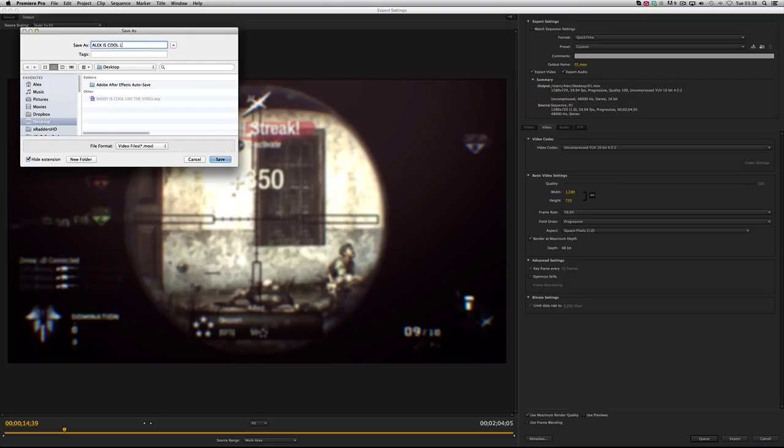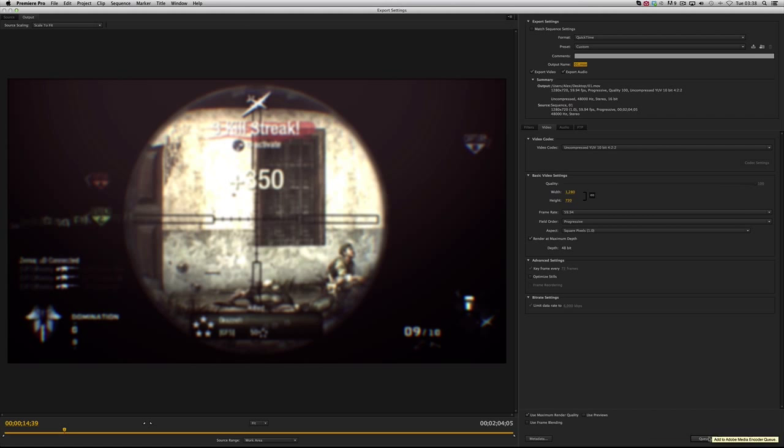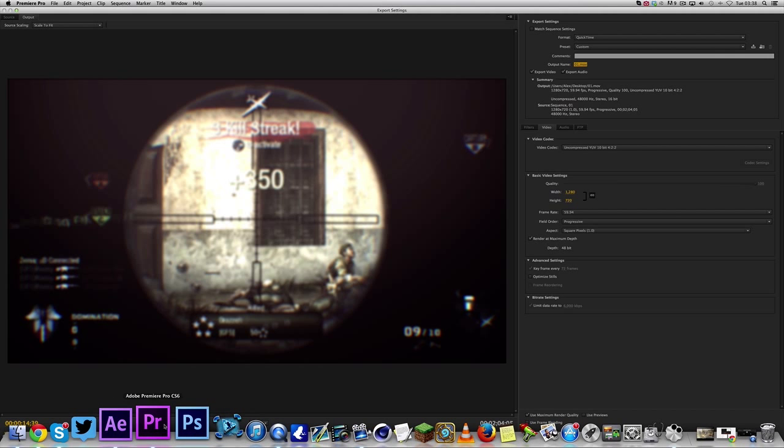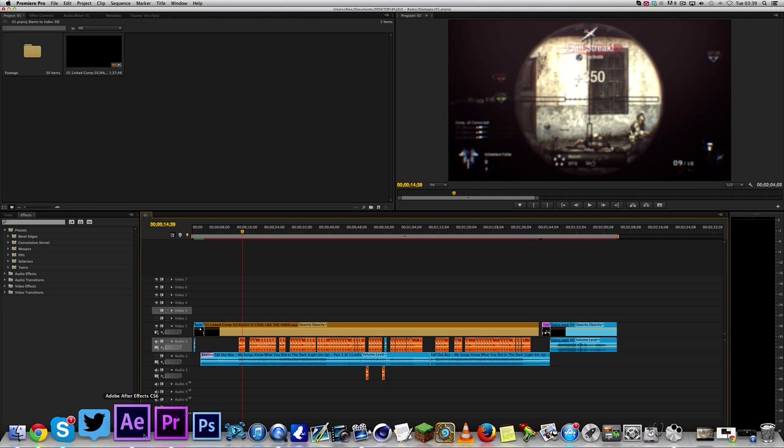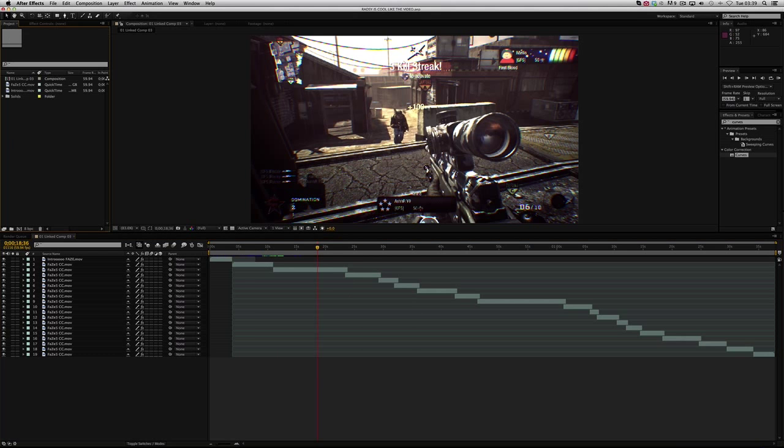Name the file whatever you want and click Save, then click 'Export' or 'Queue.' If you click Queue it opens Adobe Media Encoder — whether you've paid for it or cracked it may affect whether it works properly, so I recommend just clicking Export instead. It does exactly the same thing. Once that's done you pretty much just want to drag your rendered file into After Effects.